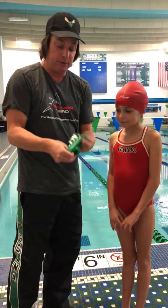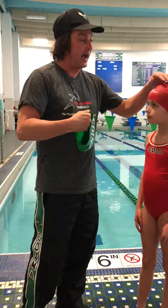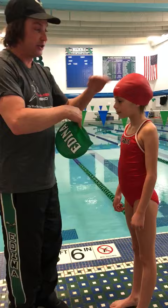Now, if you want to use your team cap, when you put on your team cap, generally you're going to have a lot of wrinkles on top of the cap. But by putting the Hammerhead Swim Cap on first, it's going to eliminate all the wrinkles on top of the cap because it's going to conform around the HIIT technology.